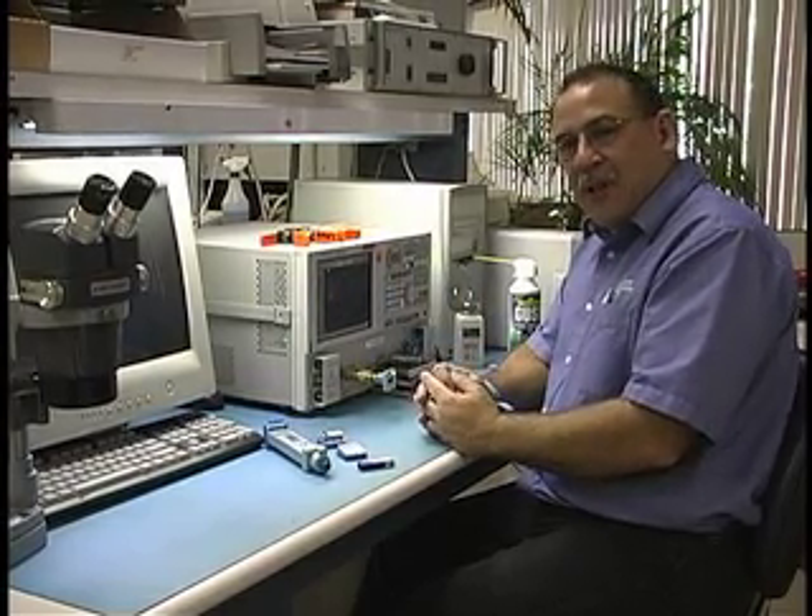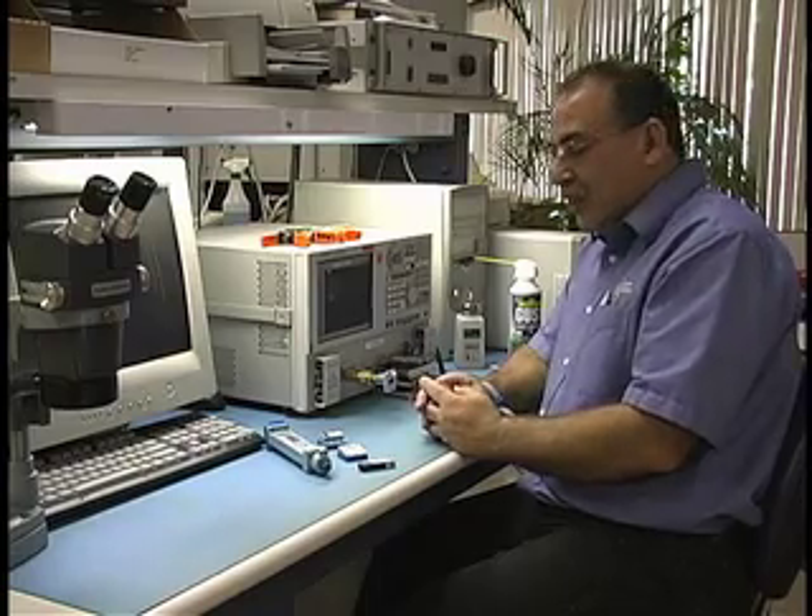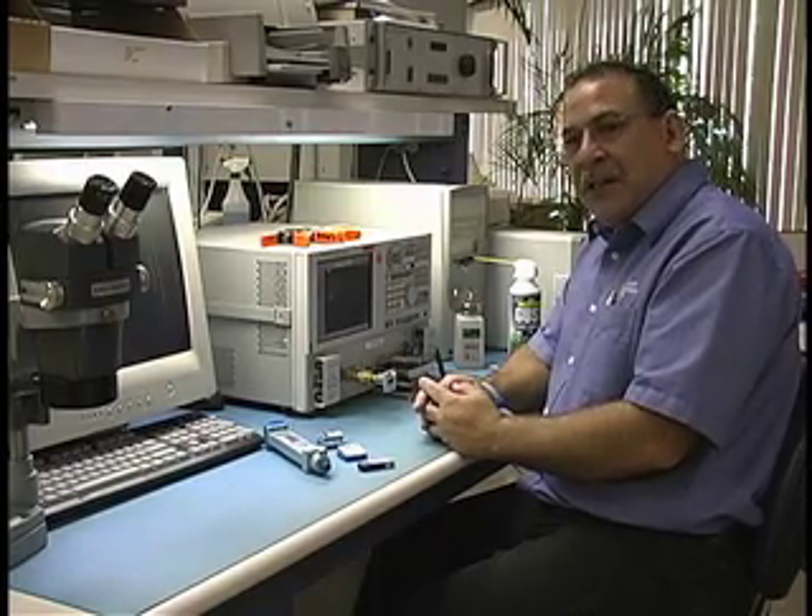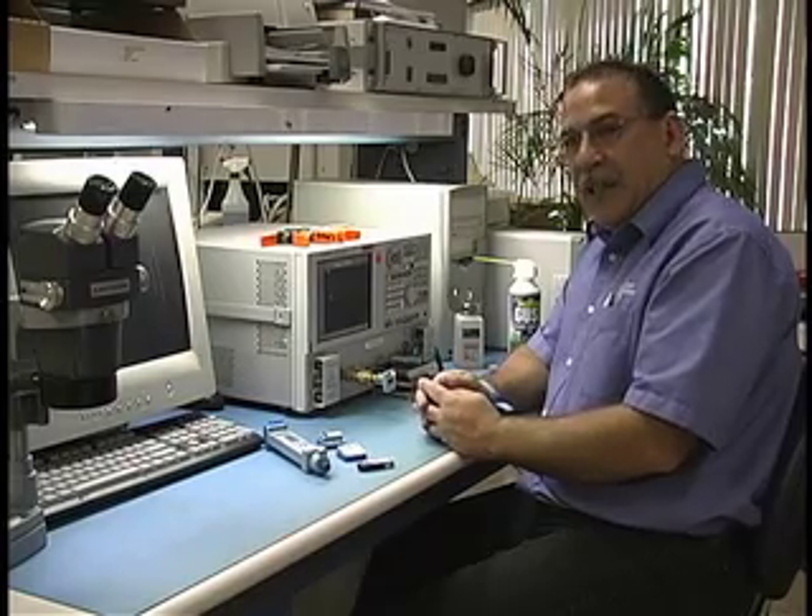Hi, in today's video we're going to demonstrate how to do a waveguide calibration using a Mori WR-62 model P7005 eCal kit and an Agilent ENA.